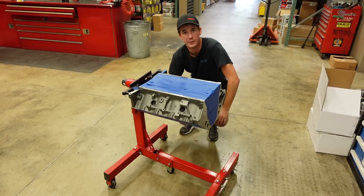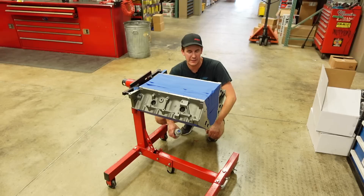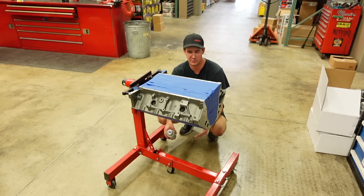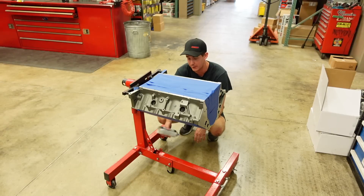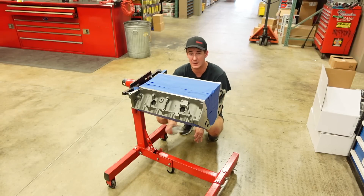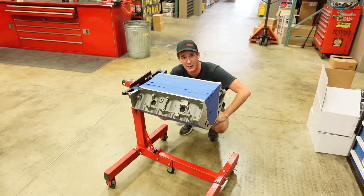It is finally time to paint this engine block. This is usually some of the stuff that we cut out of a build series because it is not very exciting — just a bunch of tape and painting — but I said I was going to show everything, and you guys have asked me to show everything, so here we are.